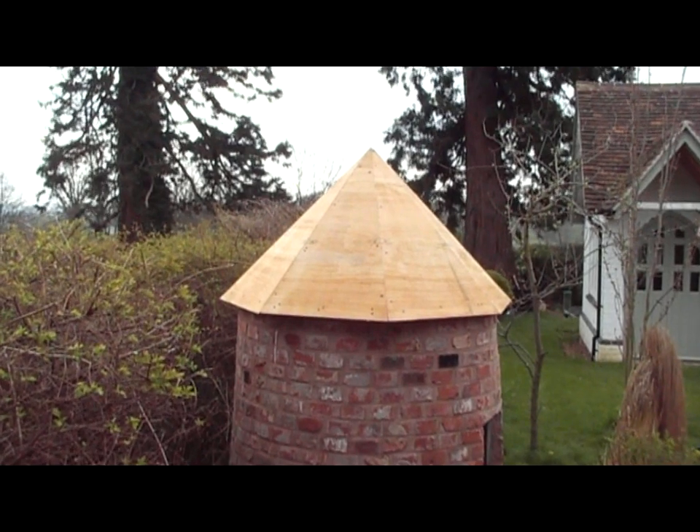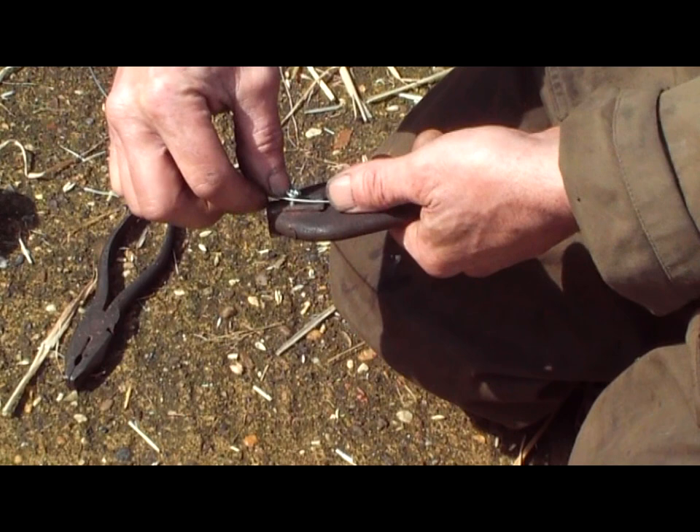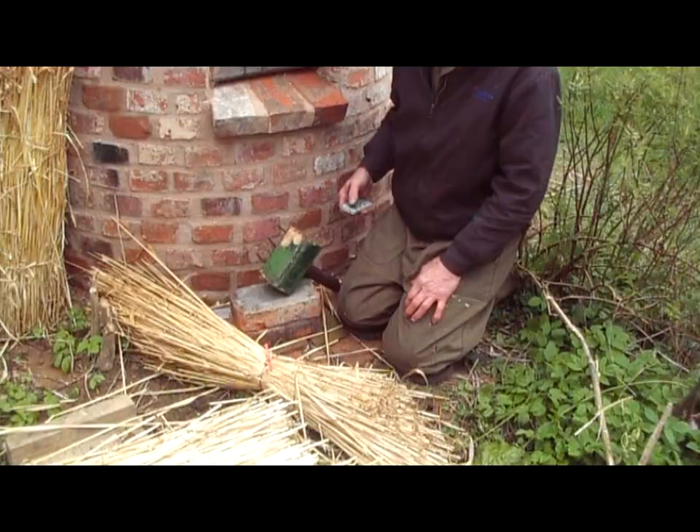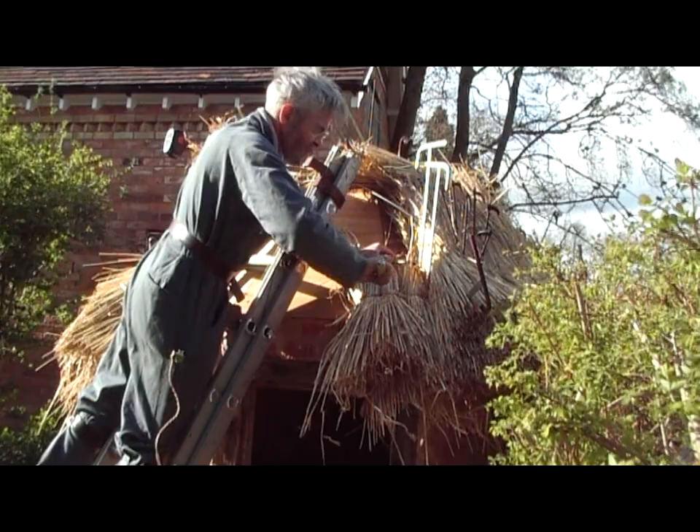Ruthlessly edited from a fuller version so it fits on YouTube, this does cover the complete work carried out on this windmill shaped chicken hut. It covers right from the very beginning — making the eaves, as you can see now, to making your own screw fixers, how to fasten them onto the roof, and the various stages working up the roof.